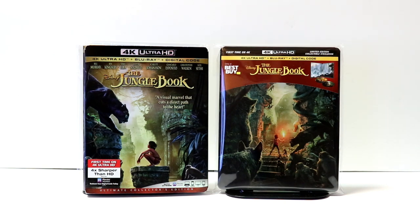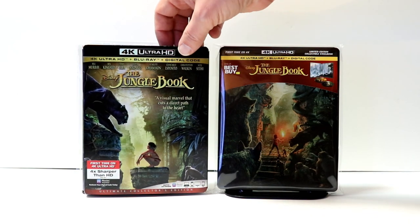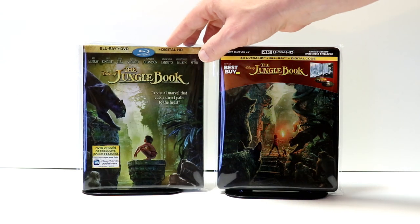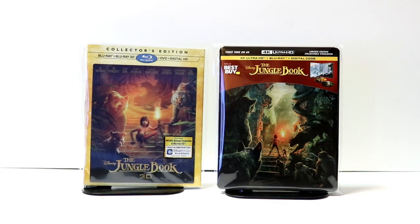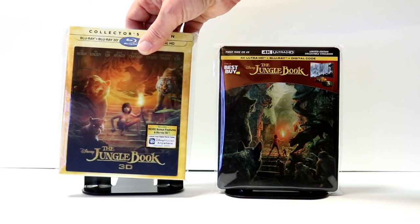I did want to take the time to show you some of the other pickups for the Jungle Book that I've got. I did pick up the 4K release with this nice slipcover. This is the same slipcover that actually came with the Blu-ray when it was released. And I also have the 3D collector's edition, which I really like because of the lenticular card on the front.